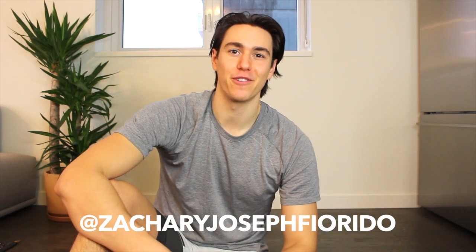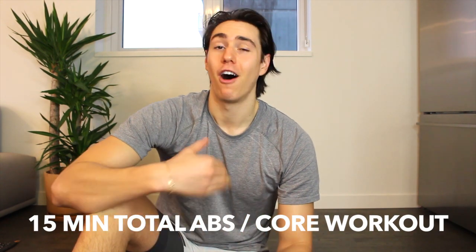Hey guys! It's Zachary Joseph, and we have a 15-minute ab workout all about the core. All you need is yourself and a positive attitude, so give yourself a big smile right now because you're going to love this workout. Give it a thumbs up and please be sure to click that subscribe button if you're new here — we've got new workouts coming your way all the time, so stay in the loop. That subscribe button really helps me create more content, so subscribe and let's get this workout started right here, right now.